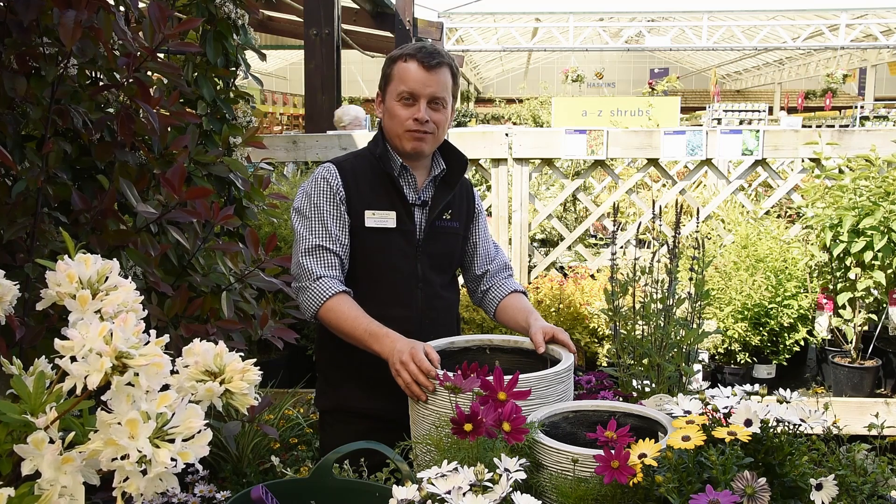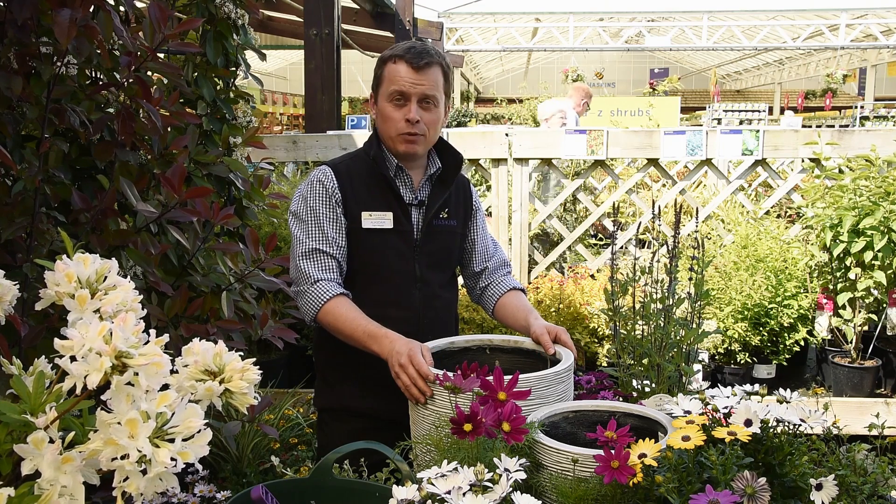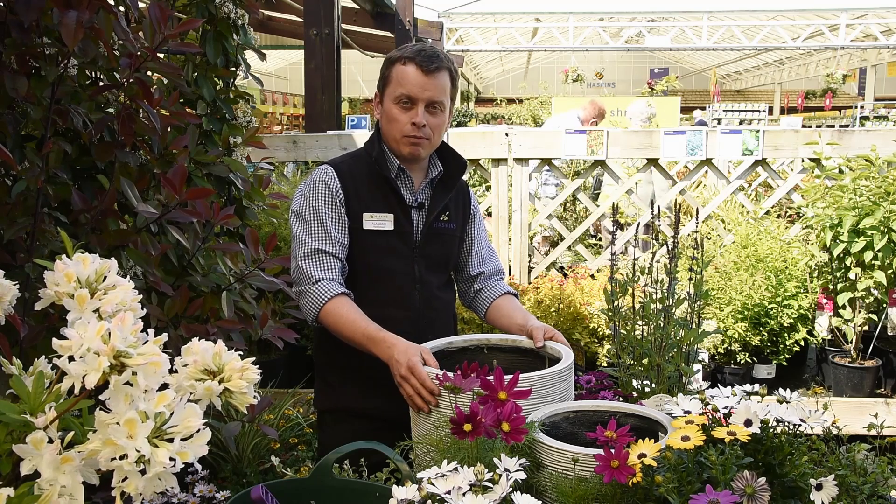Welcome to Haskins. My name is Alistair and I'm the plant advisor at Haskins. Today we've got some caddic spots and we're going to be planting up a summer planter.